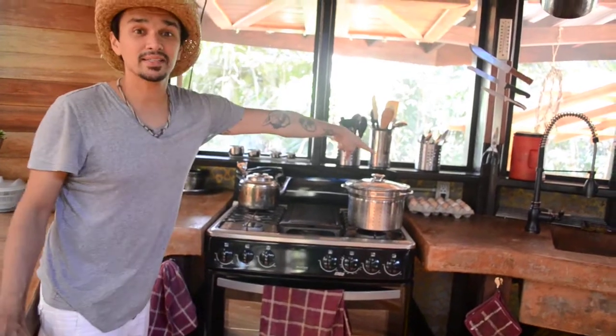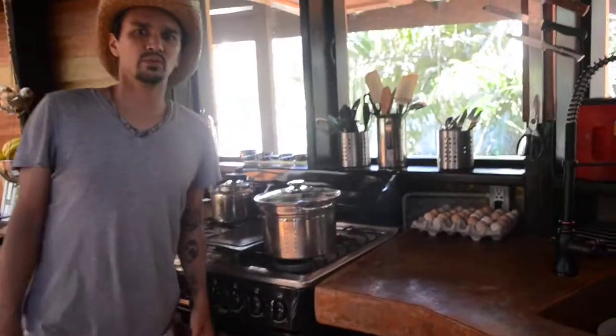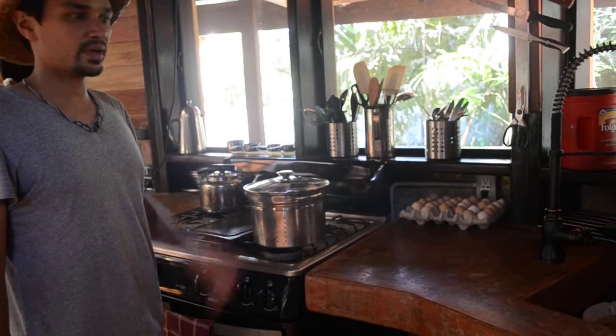Don't worry about the eggs. The eggs here in Belize aren't scrubbed, scraped, and dipped in chemicals like they are in the States — that's why they have to be kept in refrigerants there. Here they have their natural membrane around them still, so they stay out in the open. It's totally fine for weeks.